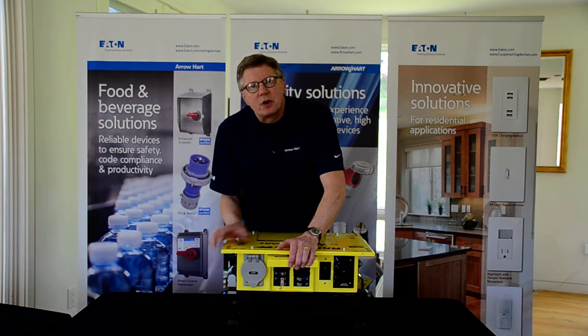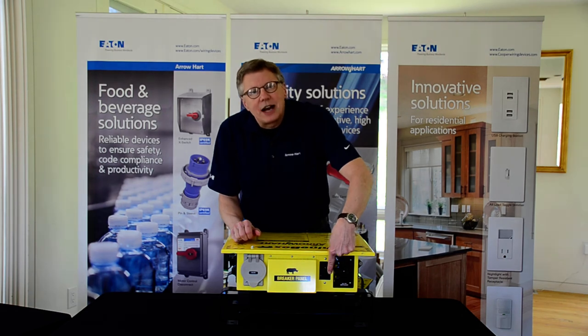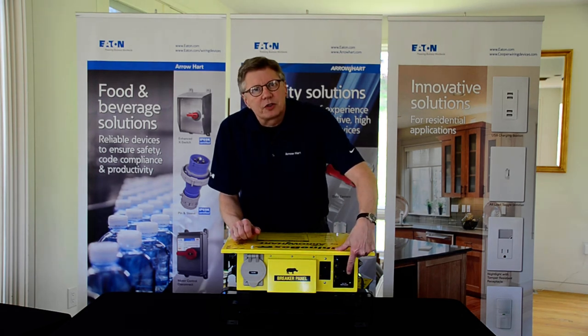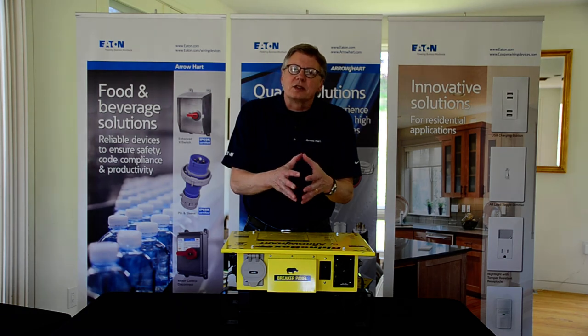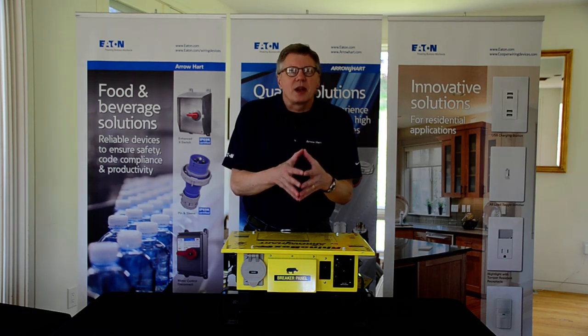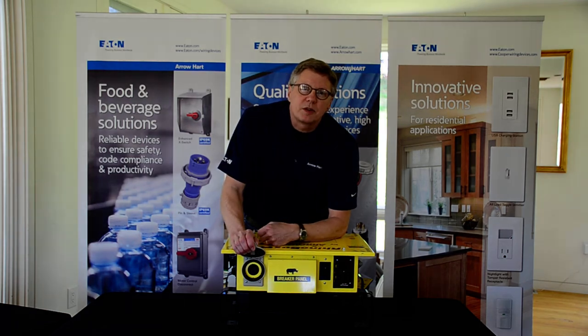We have a breaker box located in the Rhino Box itself for your thermo-magnetic overload protection. GFCI protection for the duplex receptacles. The duplex receptacles have nickel-plated straps and contacts. And a 30 amp, 250 volt locking device for generators.